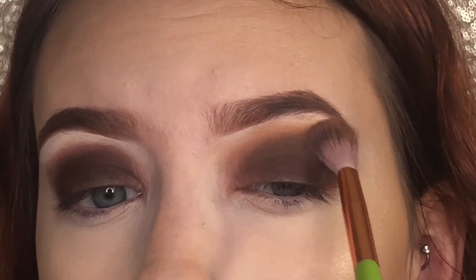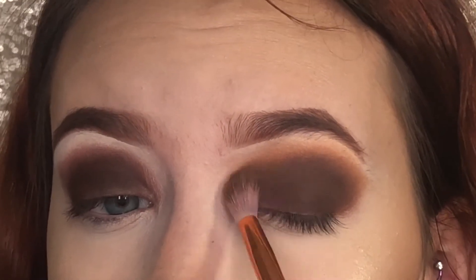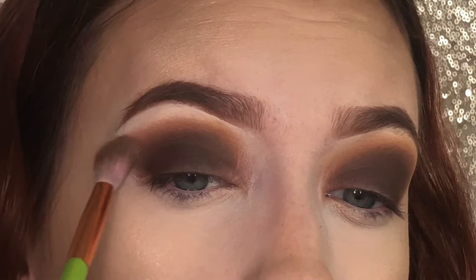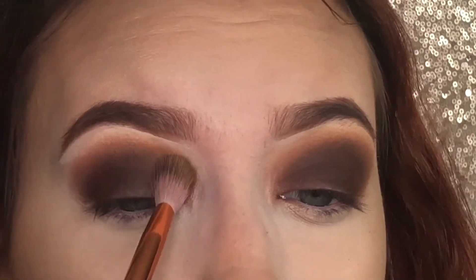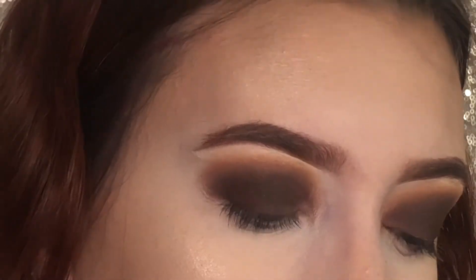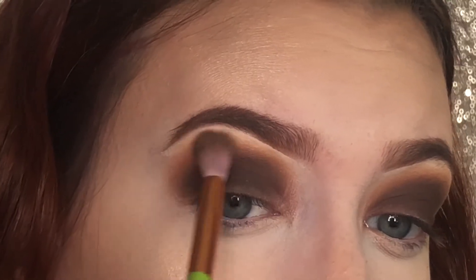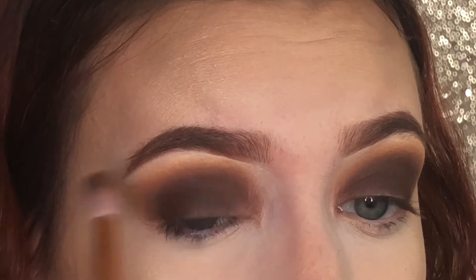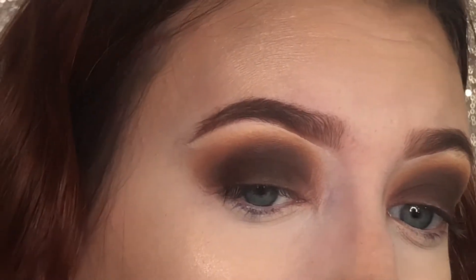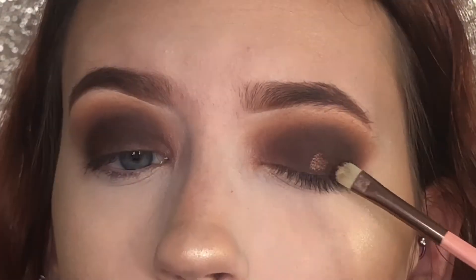Again, I'm going to be blending in circular back and forth motions. Now with the middle shade on the top row, I'm going to be applying that directly on the lid of my eye.